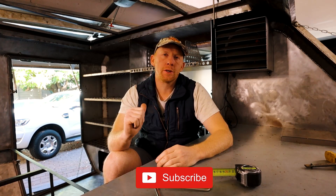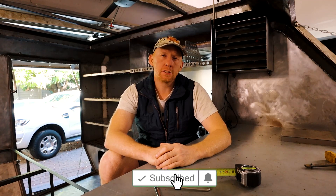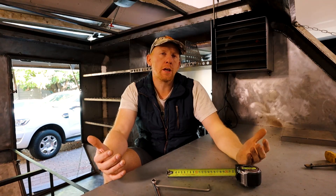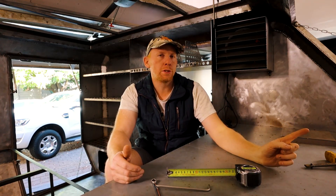Good afternoon everybody. My name is Marius and welcome back to the channel. In today's episode I'm going to be showing you how I built this positive air pressure system for the camper. For those of you that don't know what that is, it's basically a system that keeps all the dust outside of your trailer or camper while you're busy towing it.